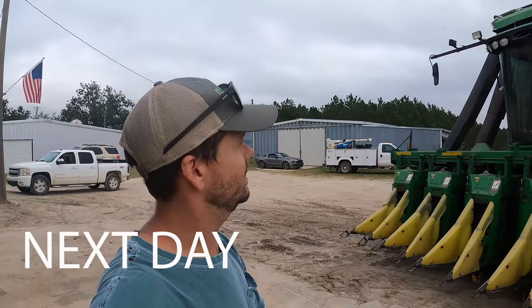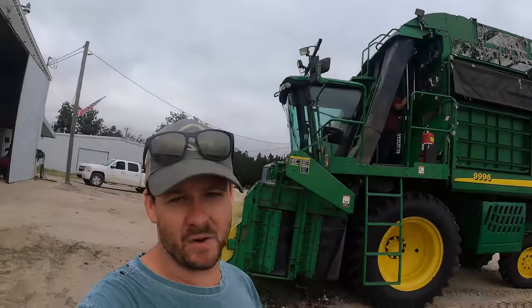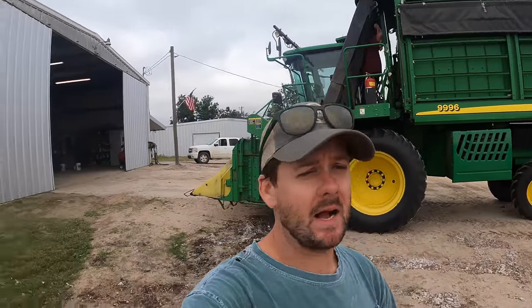The next day. I don't know if we're going to get to pick cotton or not. We've got cloudy skies, as you can tell, and they're calling for rain moving in about 12 o'clock. So it's not looking promising to pick any cotton today.